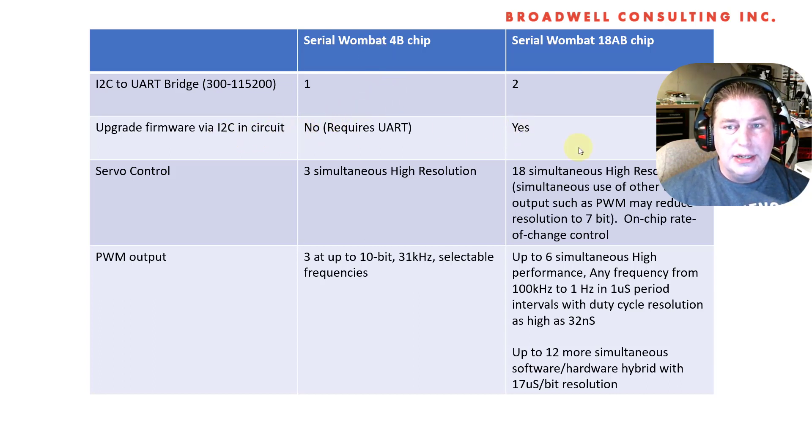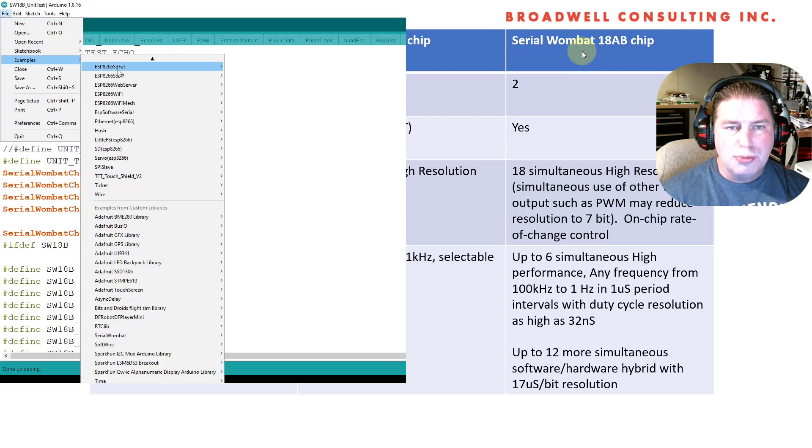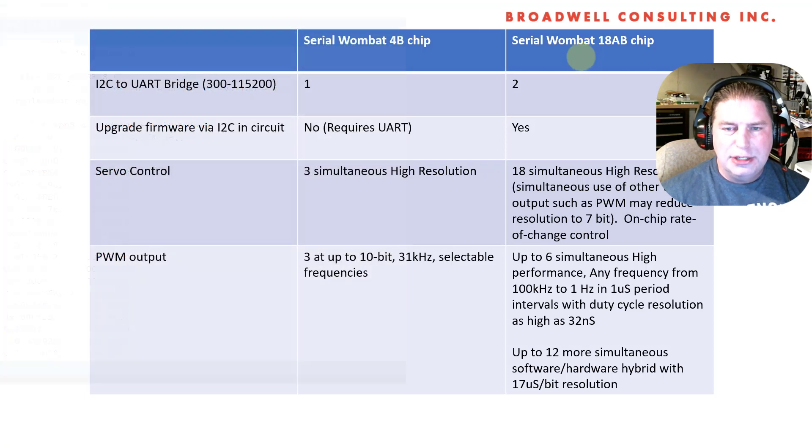The ability to upgrade the firmware in your application circuit over I2C is a key feature. The Serial Wombat 18AB bootloader can download code over I2C. The Serial Wombat 4B chip you've pretty much got to take out of circuit and plug it in and use the UART to do that, so it's less convenient. There's a lot of free flash space and some peripherals not yet used in the launch firmware for the 18AB chip, so my intention is to keep adding new features over the next couple of years. To do that upgrade, all you have to do is run the update sketch out of the Arduino examples library on a relatively large Arduino board such as an ESP8266.